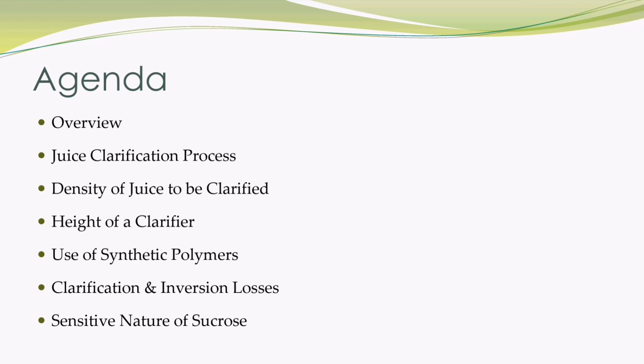Overview of juice clarification, juice clarification process, impact of density of juice to be clarified on clarification, how height of a clarifier is independent for clarification purposes, why synthetic polymers are used in sugarcane juice clarification process, inversion losses and their impact, sensitive nature of sucrose in terms of temperature, pH and contact time with heat.